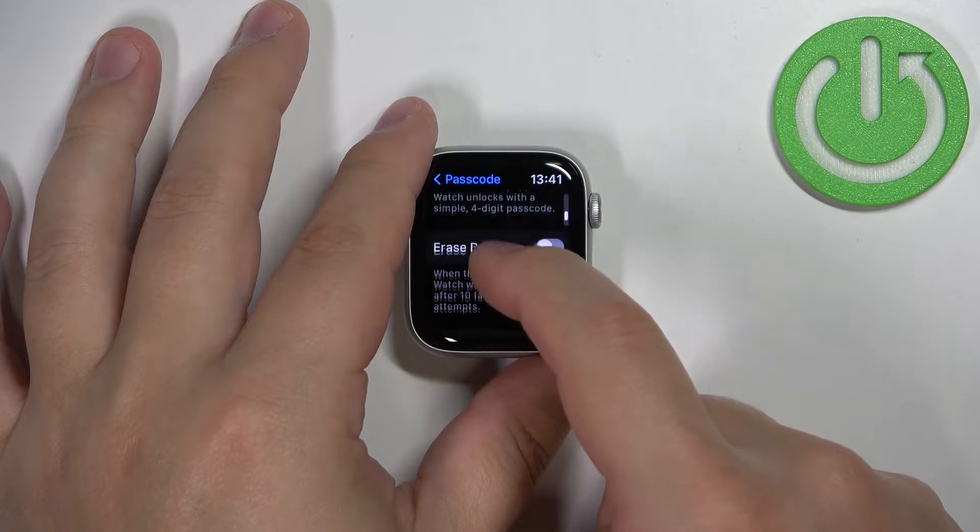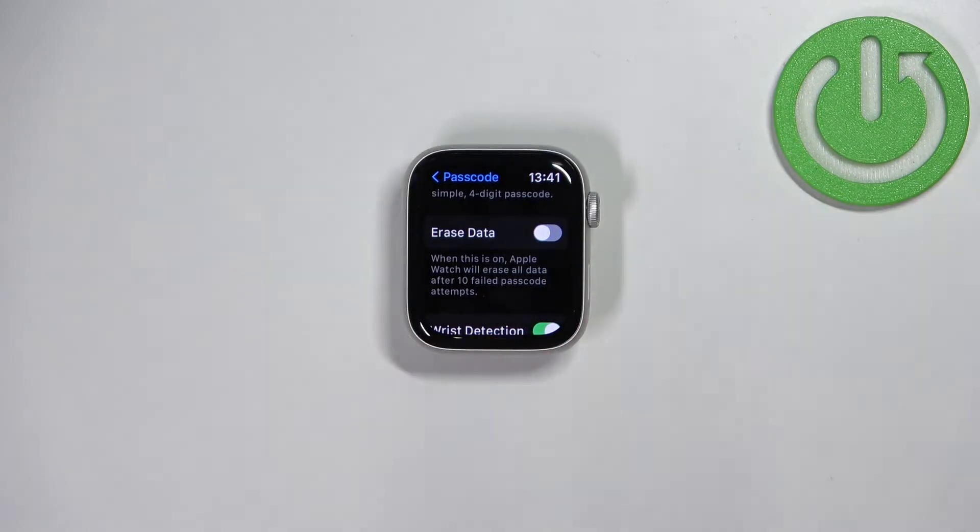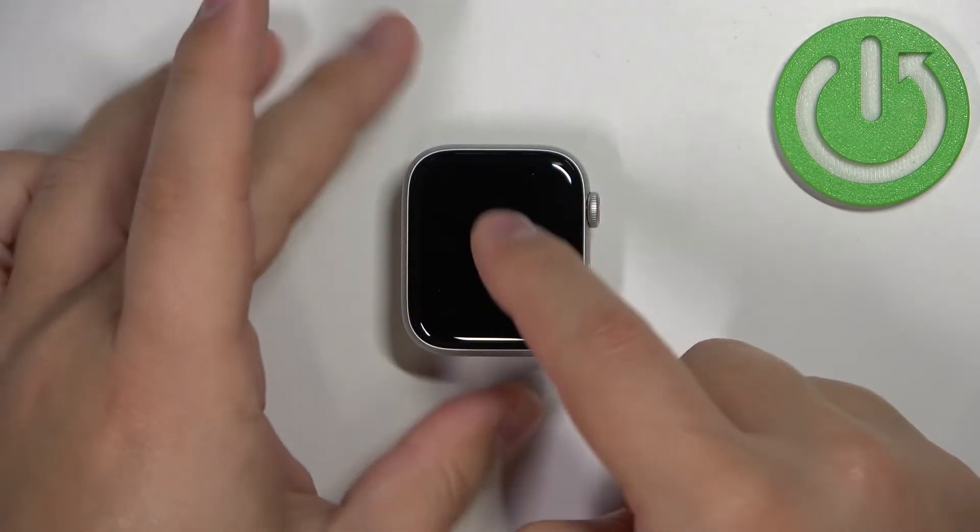Below we have an option called Erase Data. What this option does is if somebody fails entering the passcode 10 times, the watch will basically reset itself to factory default settings — it will erase all the data from the watch. You can enable this option if you want.